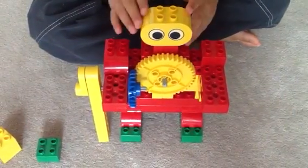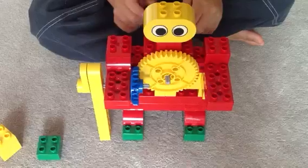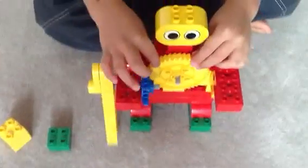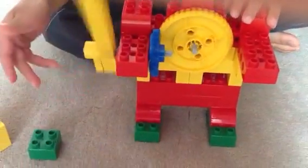Who do you have here? A hockey player. Hockey player? What did he do? Well, this knob controls this big ear, which controls this little ear, which controls this. The hockey stick.